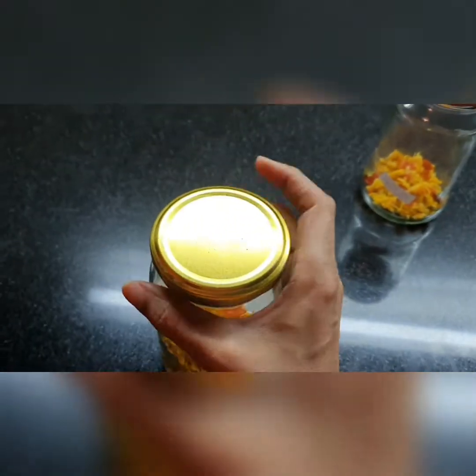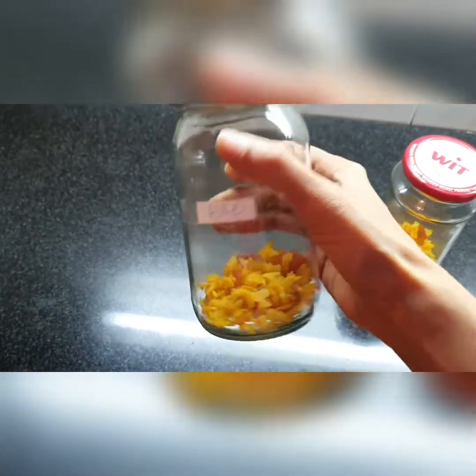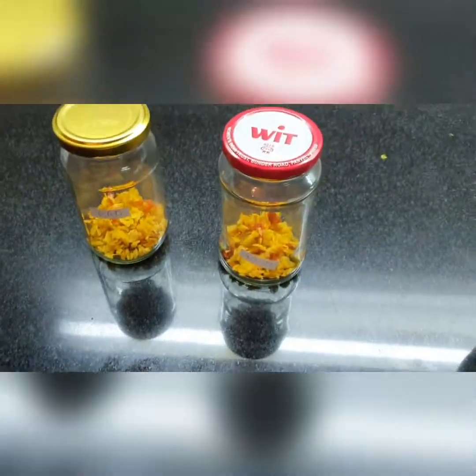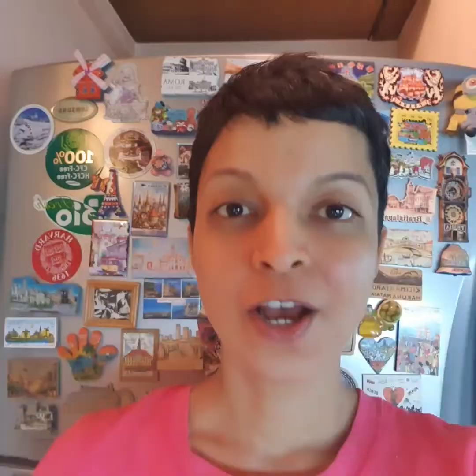Alright, put a lid on the jar. So these are the bad pohas and these are the good pohas — let's see what happens to them tomorrow. Wait and watch. Subscribe to my channel and share it with your loved ones so they too can know the power of our energy. Eventually we'll find out what happens to each of those jars. Thank you for watching, love you.